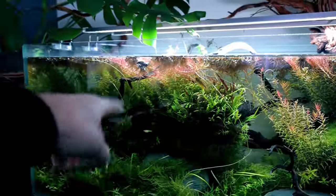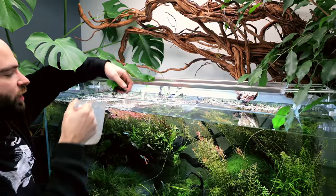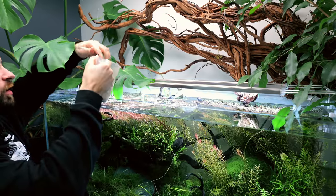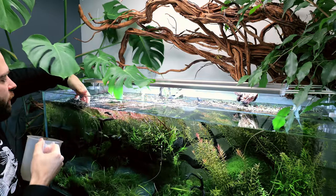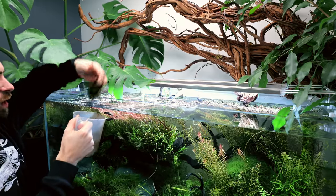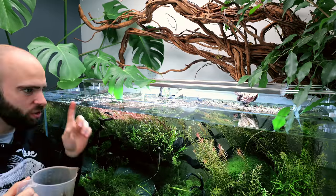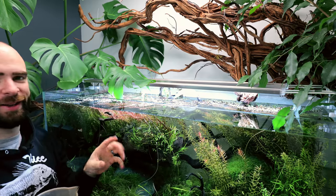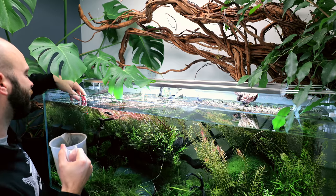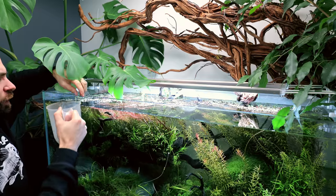One of the things I always seem to fall behind on is actually removing some of the floating plants, because this tank is looking way darker than it needs to at the moment. The good thing about the salvinia we're using here is you can pick it up in clumps so easily just to remove it. I've used duckweed in the past — I actually started this tank with duckweed — and very quickly I was trying to scoop it out because it was getting tangled in everything.